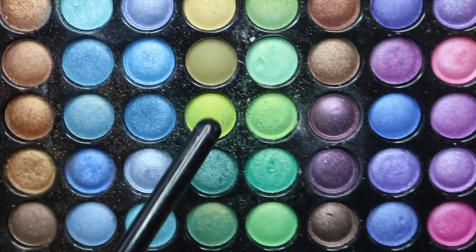Now I'm going to go in with a darker green — taking this shade right here and mixing it in with the one we used before, just to darken it up a little bit more.